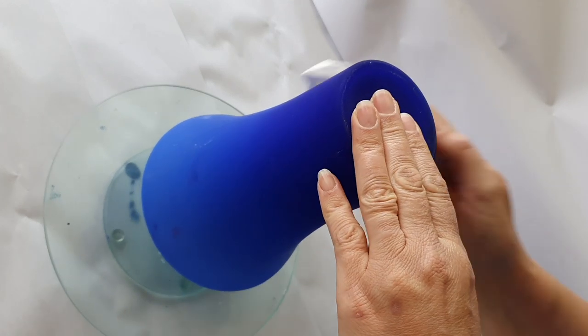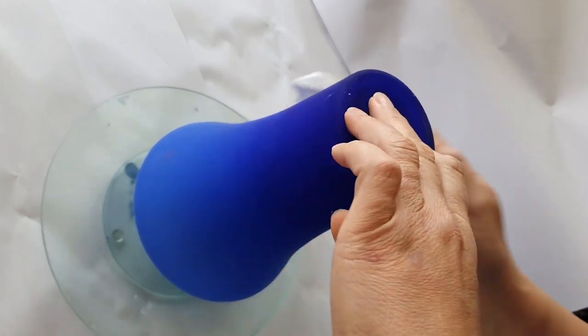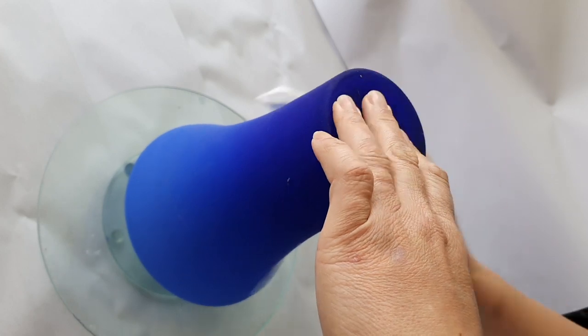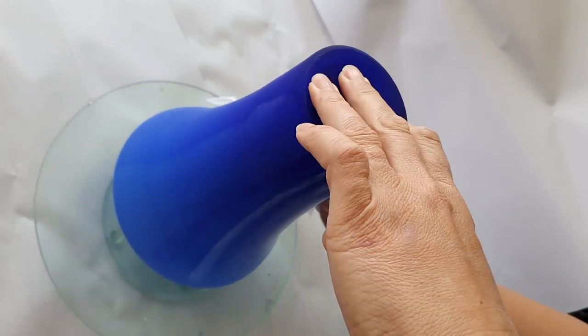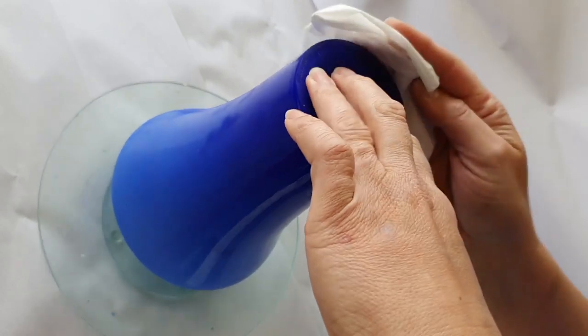Hello and welcome to Mickey Art, my name is Michelle Edhouse, and today I'm going to be pouring paint on this blue glass vase. It is a beautiful color. I'm just giving it a wipe down with some alcohol to get any fingerprints or anything off it, just to give us a place to start.